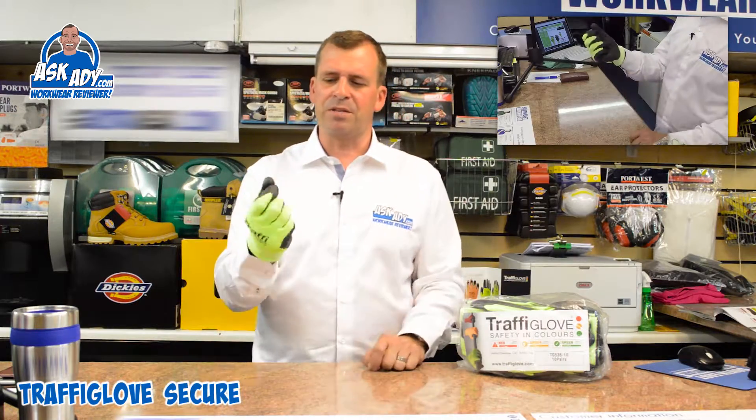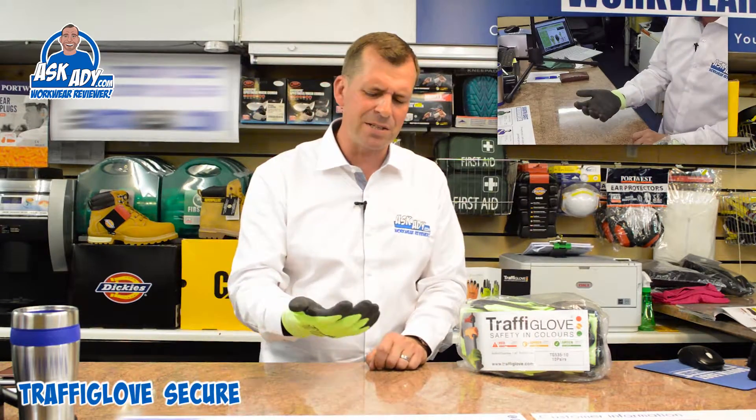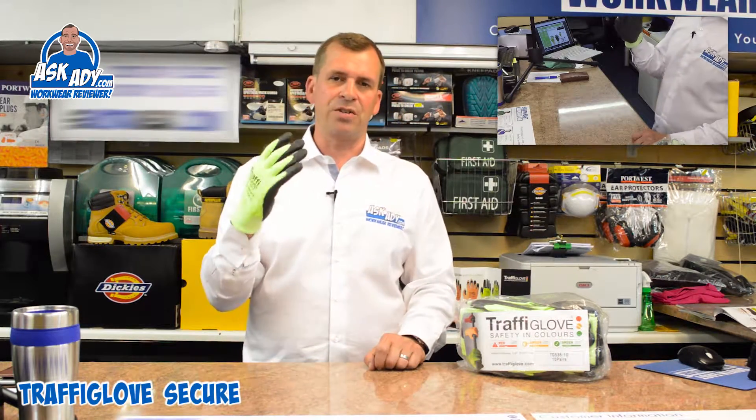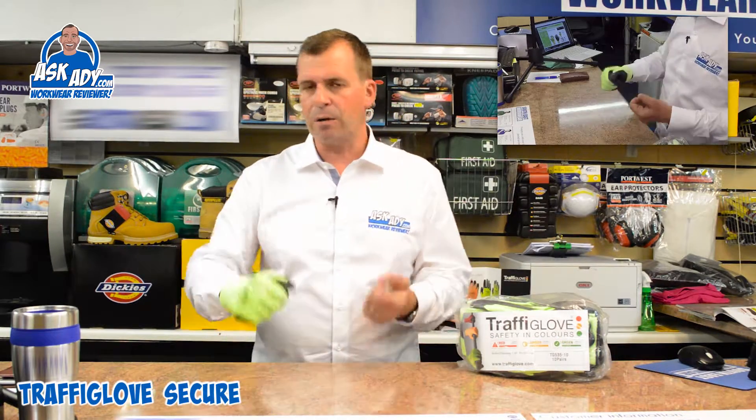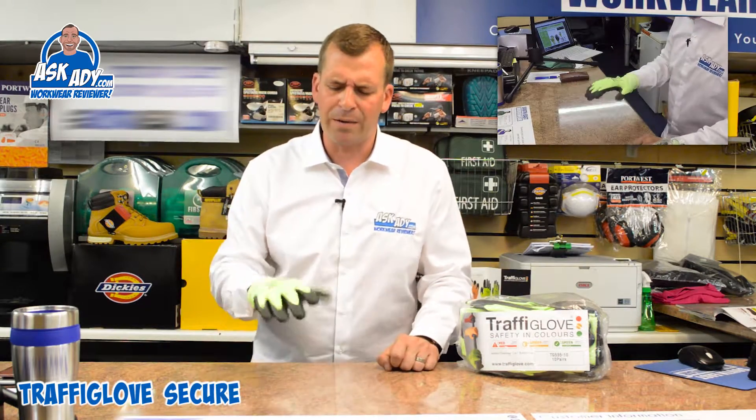It's got a very high abrasion front, suited to engineering industries. I've had guys doing chimney liners for log burners, where they need to pull it up through the chimney, and that seems to work quite well with this glove.